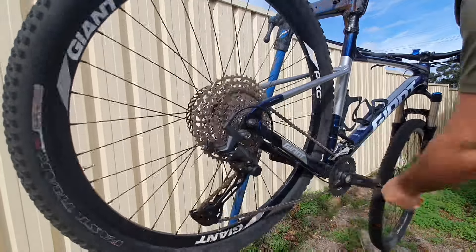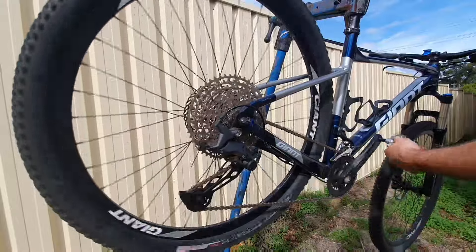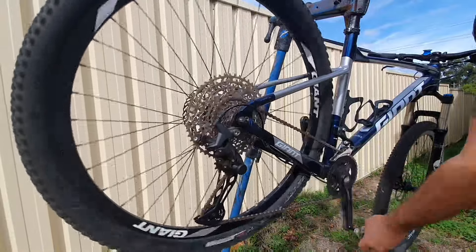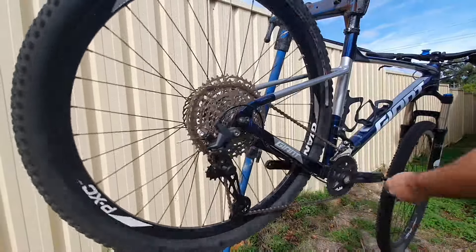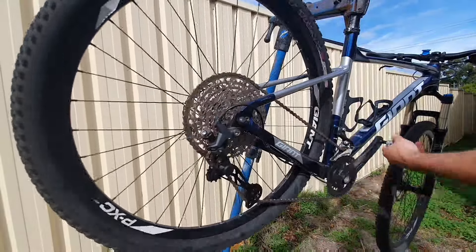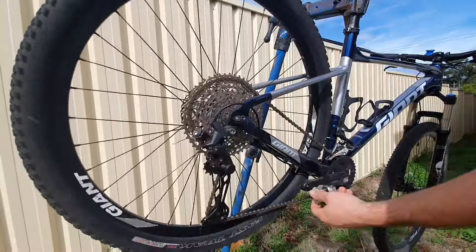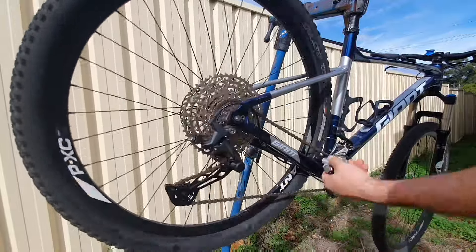I'll show you how well this baby shifts. So I'll put it in the highest gear here. You've got to bear in mind it shifts a bit better when you're riding it — sometimes they shift slightly differently in the stand. That's still in the highest, the big ring on the front. So that's in the big ring on the front and the largest on the back — still works fine. I'm going to shift it into the little ring on the front now, and cycle back into higher gears. I was so happy that this works because it gives you such a good granny gear for climbing when you're fully loaded.